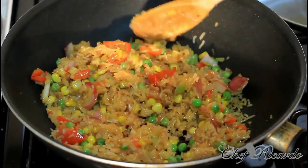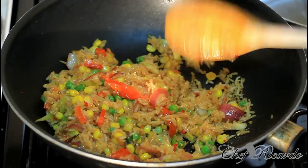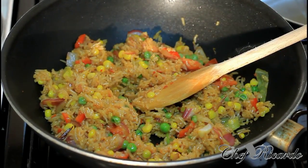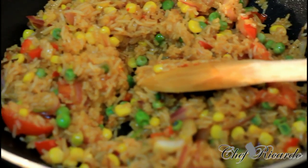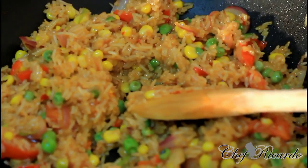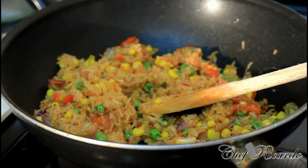After frying for about five to six more minutes, this is finished — sweet chili fried rice. All you have to do is cook it for a good ten minutes total. It might be a little bit sticky but it's the best of the best. Try it at home — this is a new recipe from Chef. Guys, enjoy the recipe, subscribe to the channel, and please leave your comments.